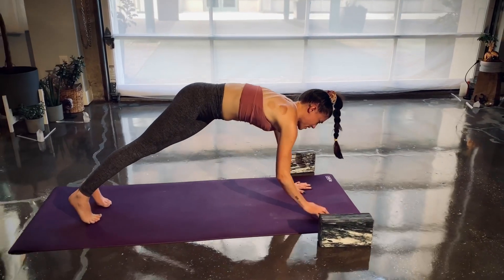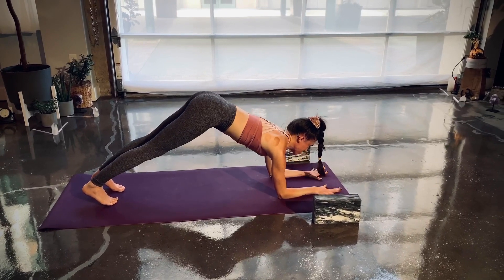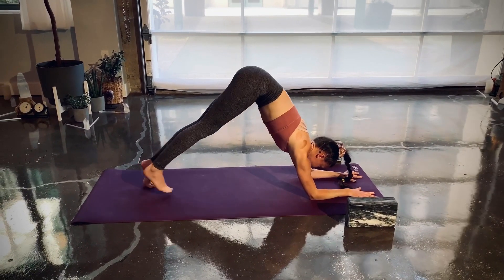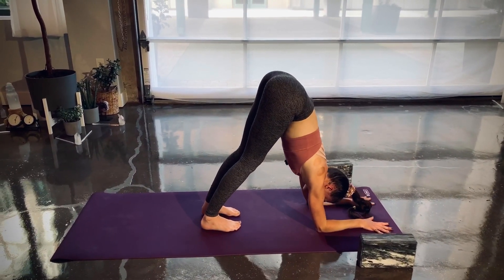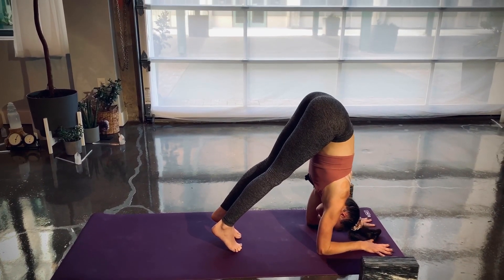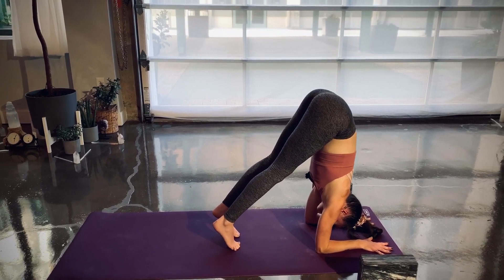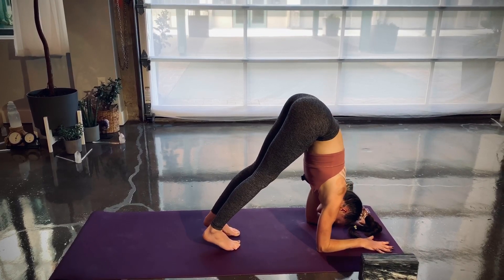Lower down to the forearms. Spread out through your fingers, keep the palms flat on the mat, look between your elbows, and start to walk your toes all the way up as close as you can. Inhale — lift the heels, hold for five, hollow out the low belly, four, three, two, one.